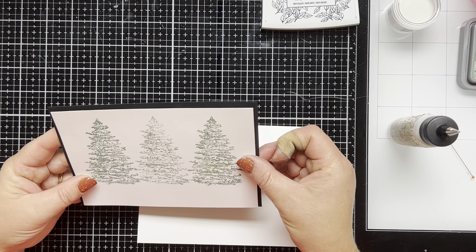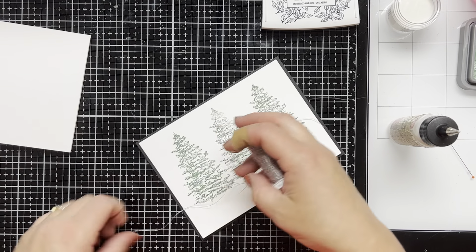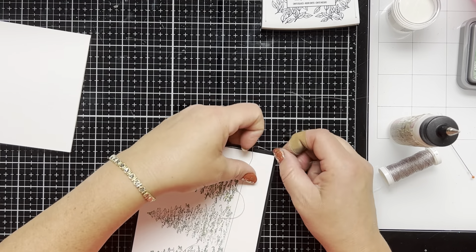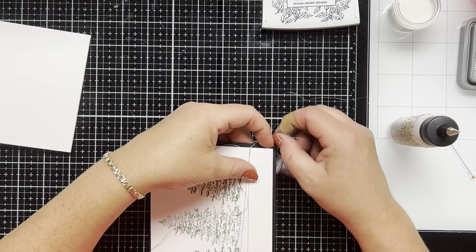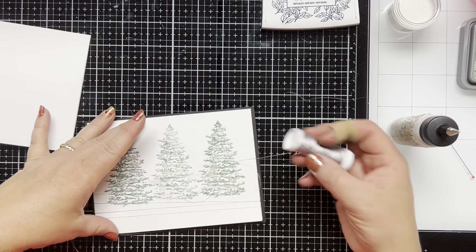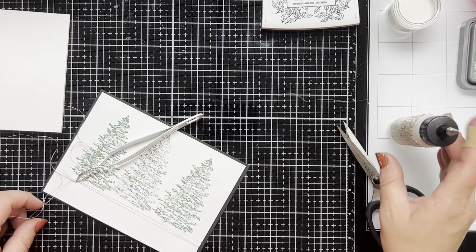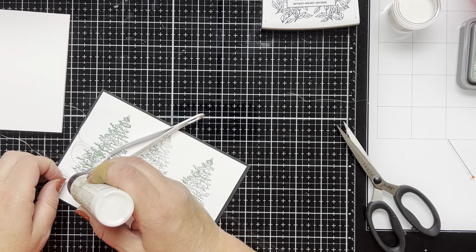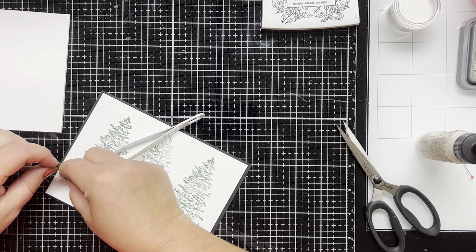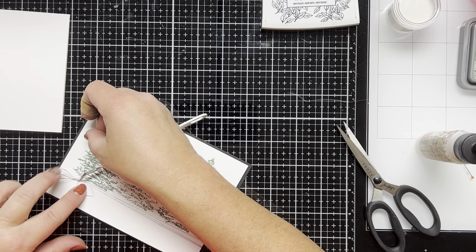Now I'm going to put some silver string around my card. I should have put it on the card front before I adhered it to the black cardstock, but that's okay. The glue is still wet so I have time to slide it under the cardstock. I wrap it around three times and then I just use my tweezers to hold the string in place so that I can tie the bow easier. I tie it in a knot and then I add a little bit of glue and tie two bows because I wanted two on the card front.